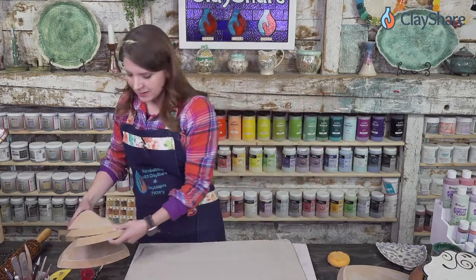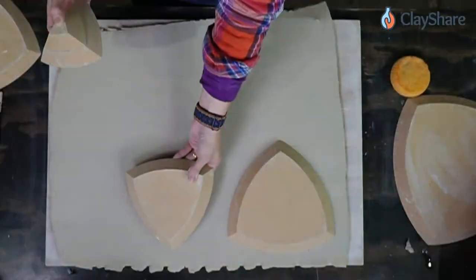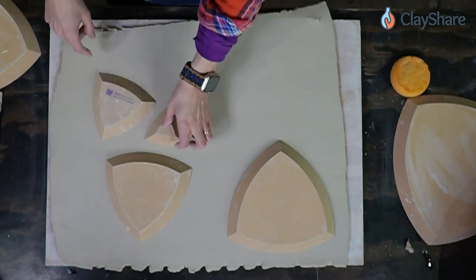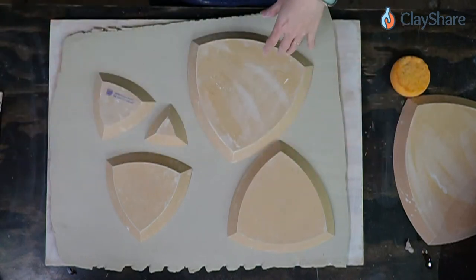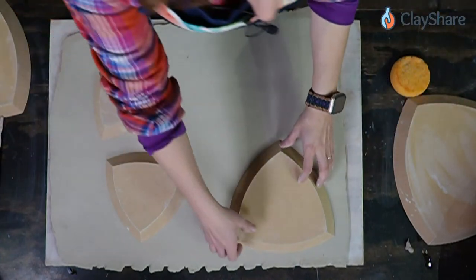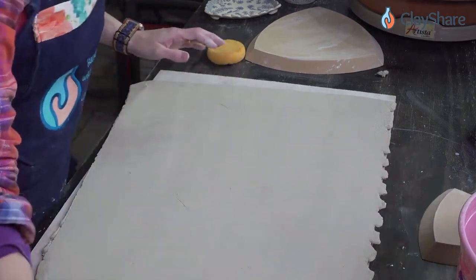We're going to use this slab to make some smaller plates. I like to lay them out so I can plan: if I cut this shape out, I'll use this as my form; cut this shape, use this as the form. I can get five plates off this sheet and still have excess clay for other things — whether it's making feet for those plates or making little cuties.